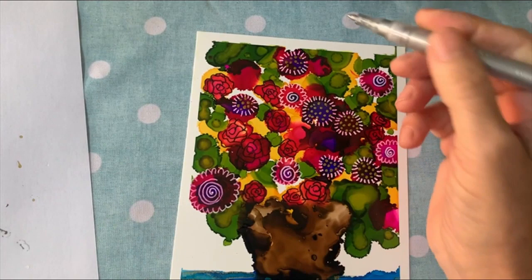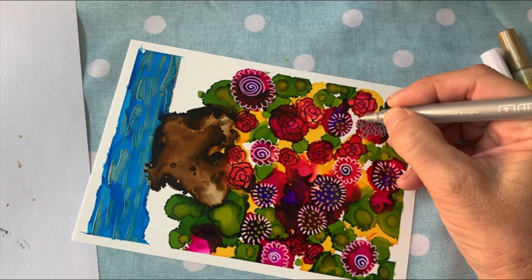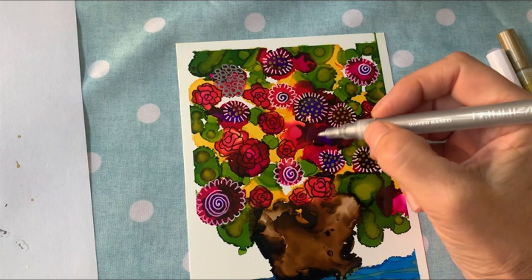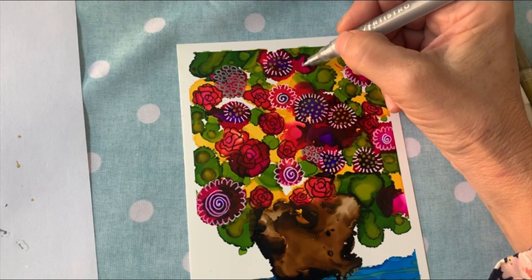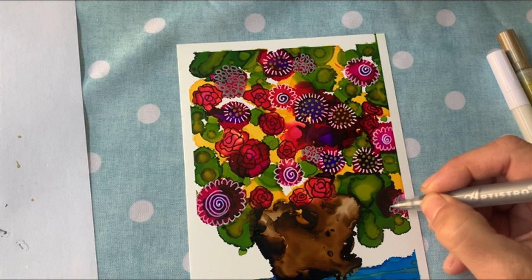This is kind of abstract, so it's not supposed to depict something exactly. As you can see I just put the silver in there and it will get a lot more shimmery as it dries, just like the gold. I see this one here that kind of reminds me of another piece, so I'll just put the circles in there too. Every so often you have to reshake the pens to make sure it's not separating.